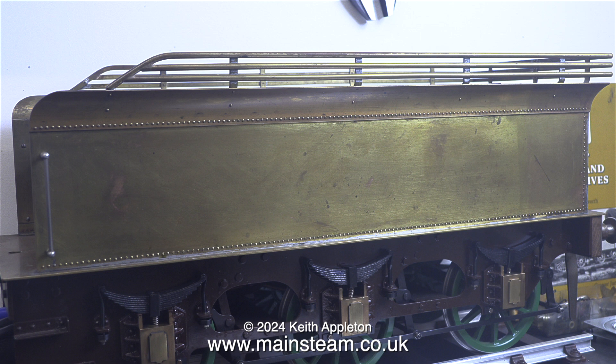Here's a shot of the tender. Just look at the riveting. I've never seen riveting quite as good as the riveting on this tender, and that's the reason why I don't want to paint the main body of the tender. I like it like this.